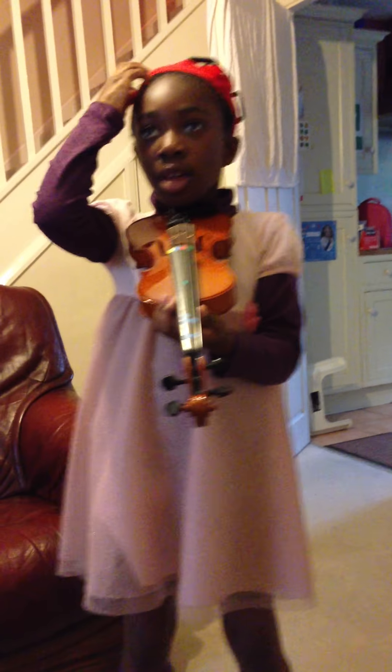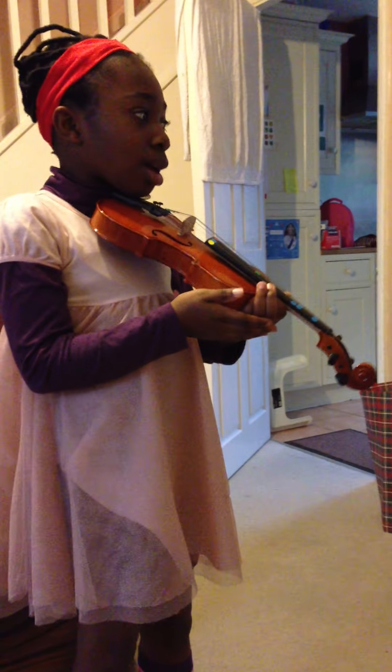Now let me demonstrate the third one, Moosette. Let me just get my bow.